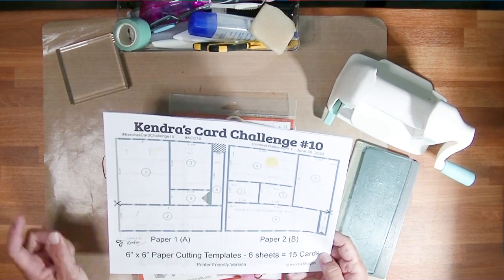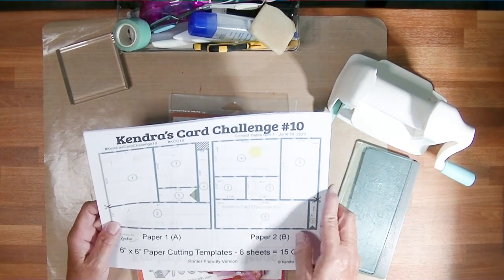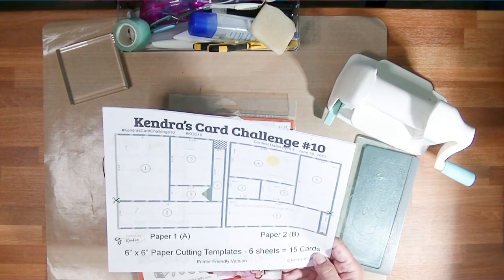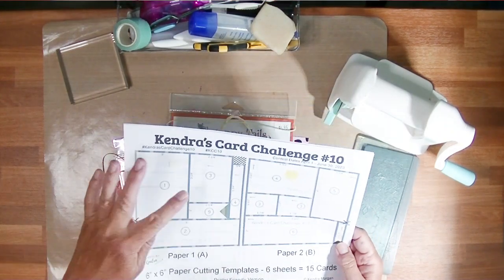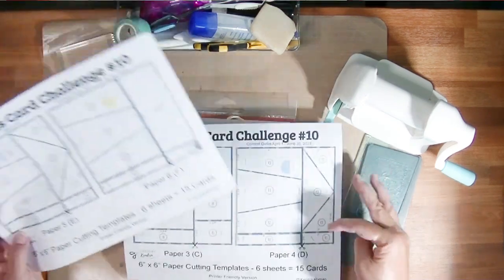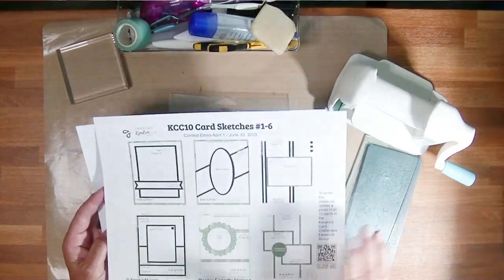You will take those six pieces of patterned paper from your stash and turn them into 15 cards that you love, because you also get 15 card sketches with the challenge. The card sketches are as beautifully done as the cutting diagram — they're beautifully labeled.